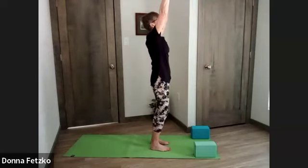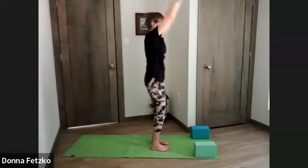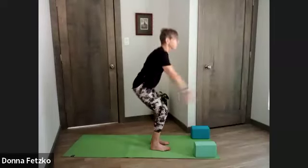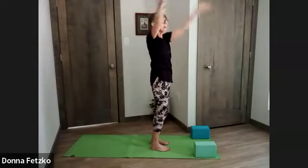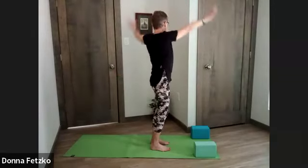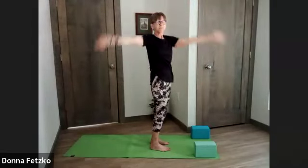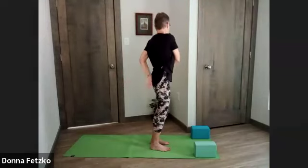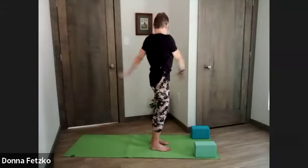Let's do our flow one more time — inhale, exhale, inhale, reaching overhead. As we exhale, do a gentle twist to the right. Inhale back to center, keeping hips forward, knees forward, twisting above the hips. Arms can be in any position; you can just let them float down if that feels better for your shoulders today. Last flow to the right, last flow to the left.